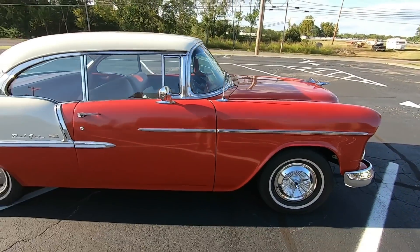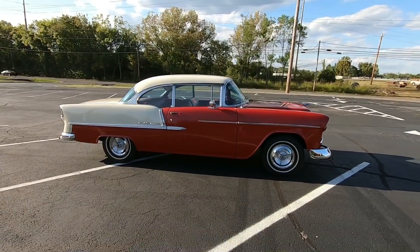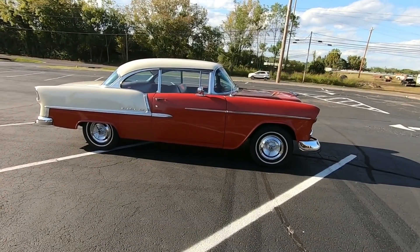Alright guys, let's look up under this one. Close to 100 detailed pictures at MapleMotors.com — so definitely check that out, folks.